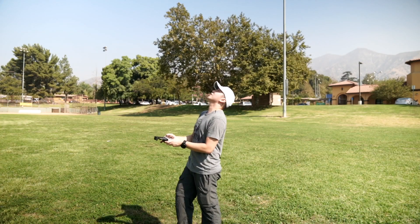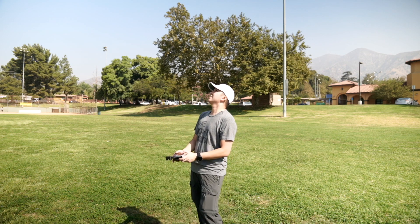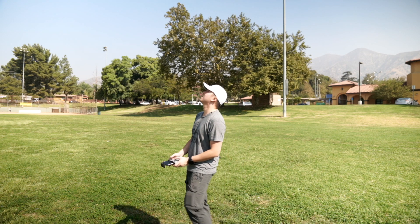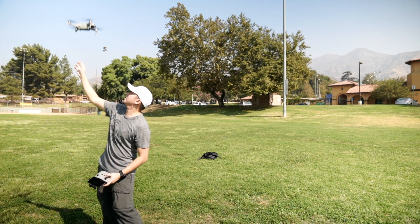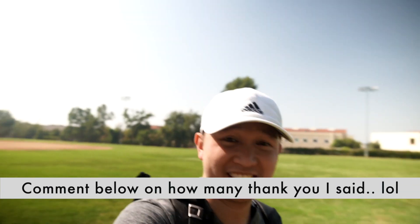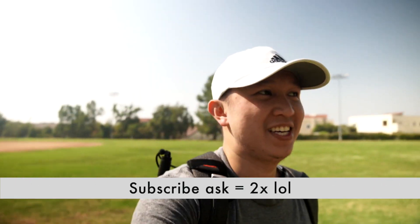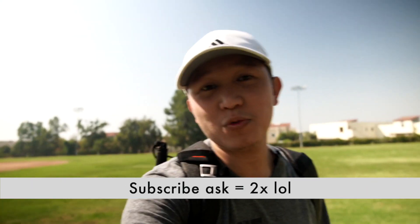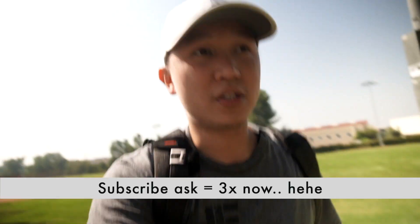It's still recording! It's been a while since I flew this drone — I bought it in April and haven't taken it out. A lot of things happened, actually, with the baby and social distancing. But please subscribe if you want — clicking that subscribe button will definitely help this channel.